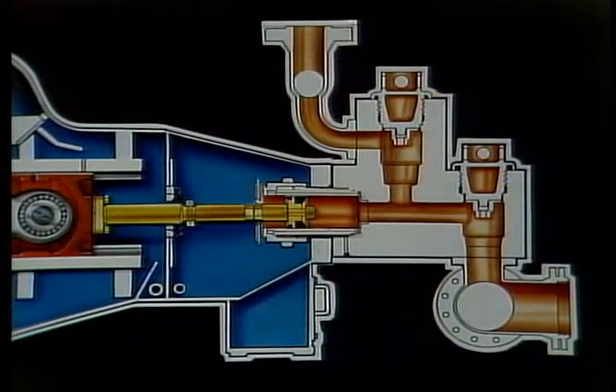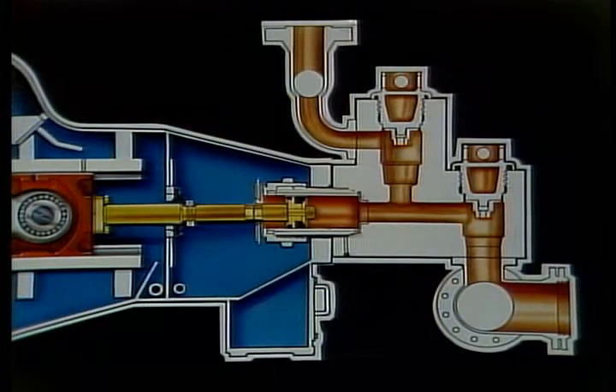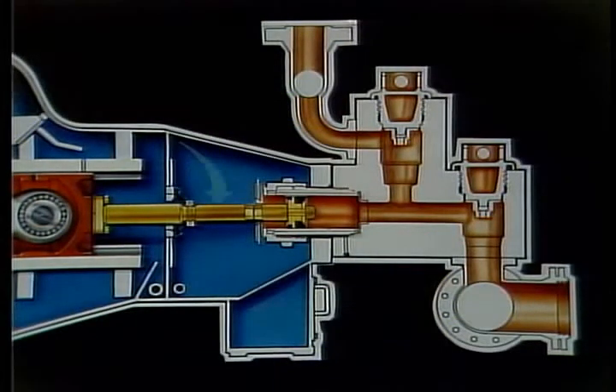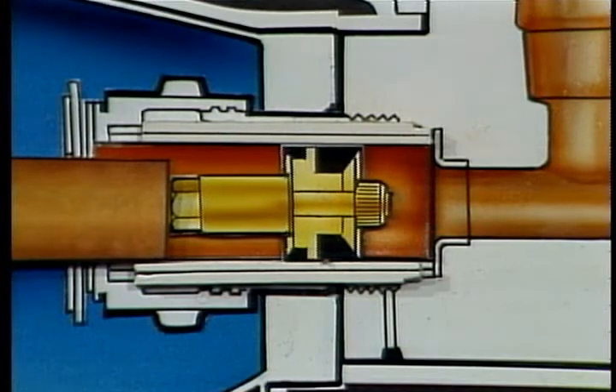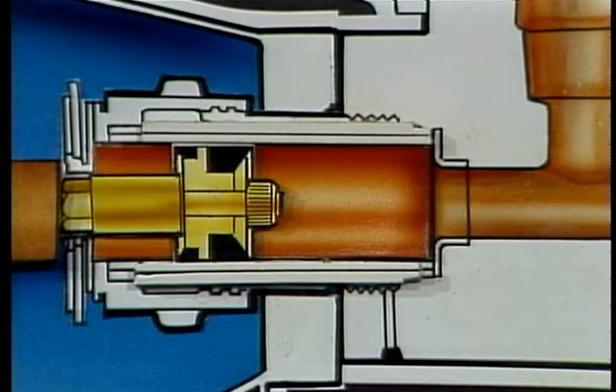On most triplex pumps, you have access to the liner and piston from above the cradle. On these pumps, the piston rod is in two pieces to make its removal easier. After removing the extension rod clamp, you can unscrew the piston rod extension. Then by attaching a piston rod removal tool to the piston rod and pony rod and rotating the pump, the piston and rod are pulled free of the liner.